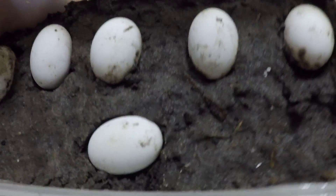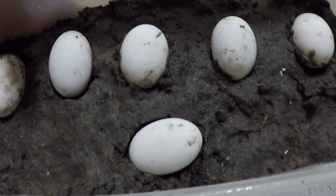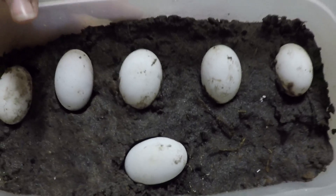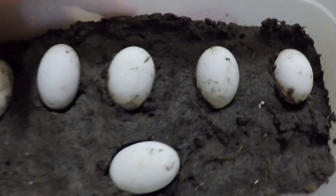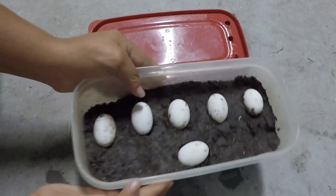Basically that's it. I just rescued some turtle eggs and they'll probably be hatching in the next month or two, and I'll likely make a video on that. So yeah, that's it. See you.